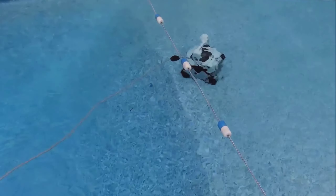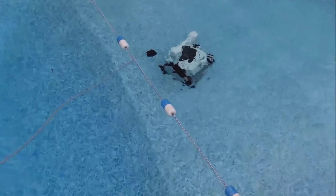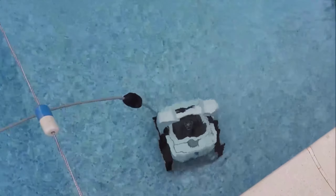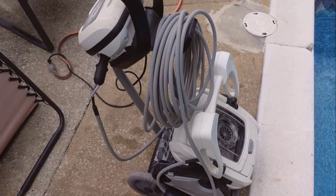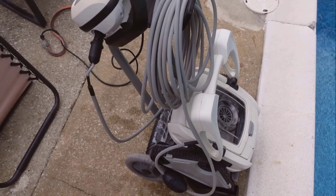What's fascinating is how it navigates. The Polaris P825 can sense when it reaches the top of the waterline and cannot climb any further. It automatically detects this and seamlessly drops back down to continue cleaning the pool floor. This smart navigation ensures that every inch of your pool is thoroughly cleaned without you having to lift a finger.